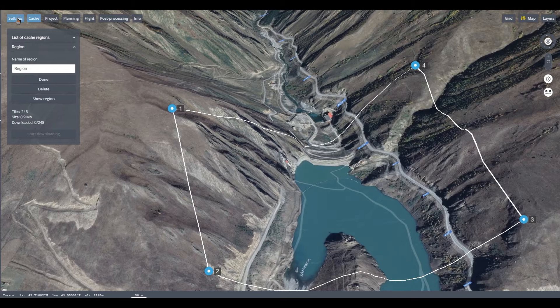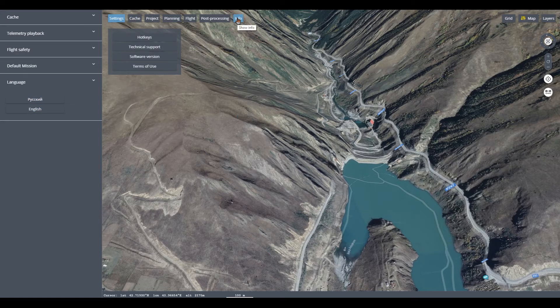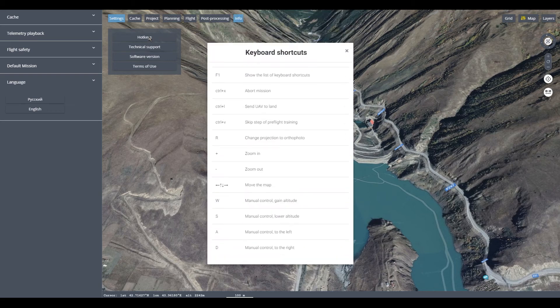In addition, you can program flights in more than one language. Russian and English are currently available. Hotkeys can also be assigned to frequently used features.